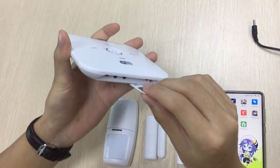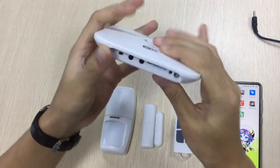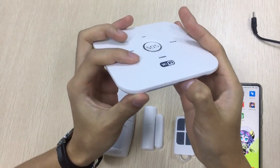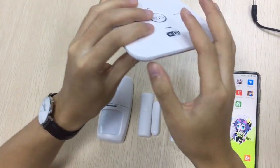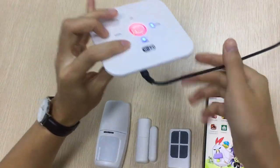Insert the SIM card first. Switch on the panel and connect a power supply. The bell is low.